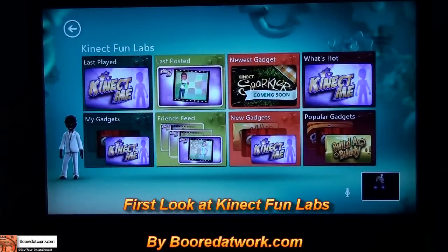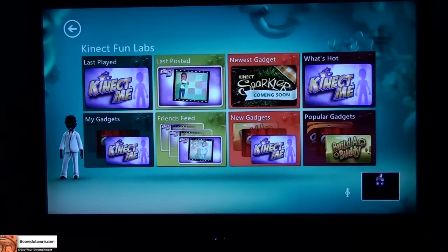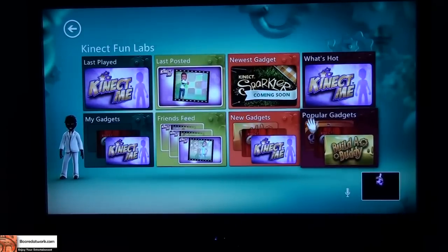Hi, this is Thunder E from BorderWorks.com and today I'll be looking at Kinect Fun Labs, which was announced at E3 and is available for your Xbox 360 if you have a Kinect system connected. Go into your Kinect dashboard, download it off the dashboard, and you can jump right into Kinect Labs.